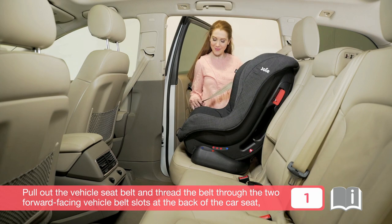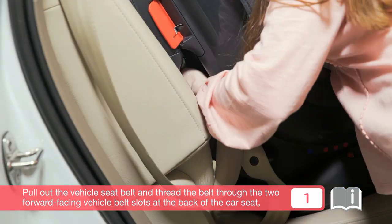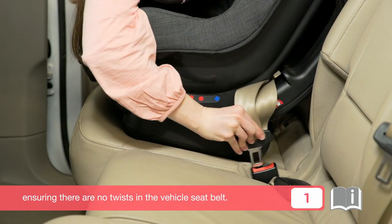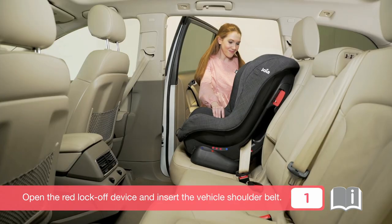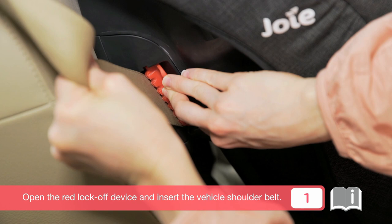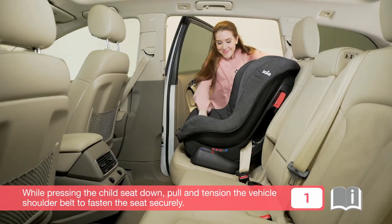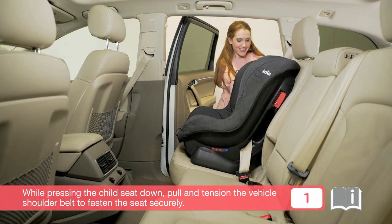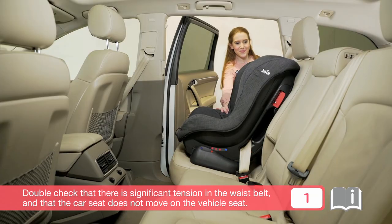Pull out the vehicle seat belt and thread the belt through the two forward-facing vehicle belt slots at the back of the car seat, ensuring there are no twists in the vehicle seat belt. Engage the vehicle buckle. Open the red lock-off device and insert the vehicle shoulder belt. While pressing the child seat down, pull and tension the vehicle shoulder belt to fasten the seat securely. Double-check that there is significant tension in the waist belt and that the car seat does not move on the vehicle seat.